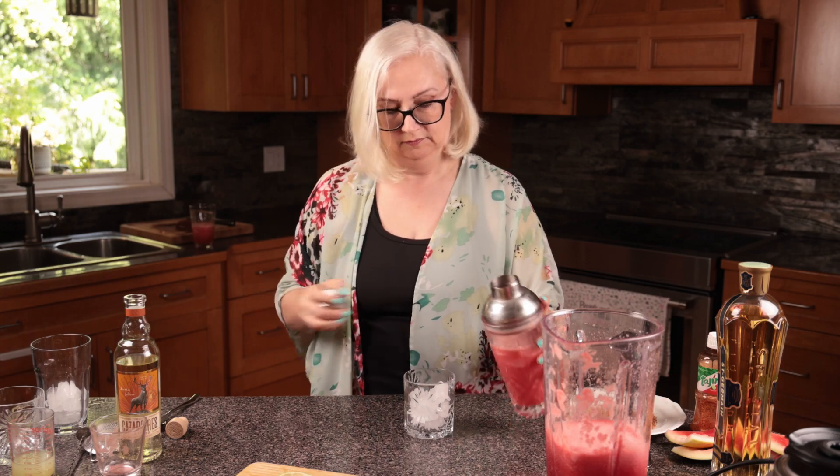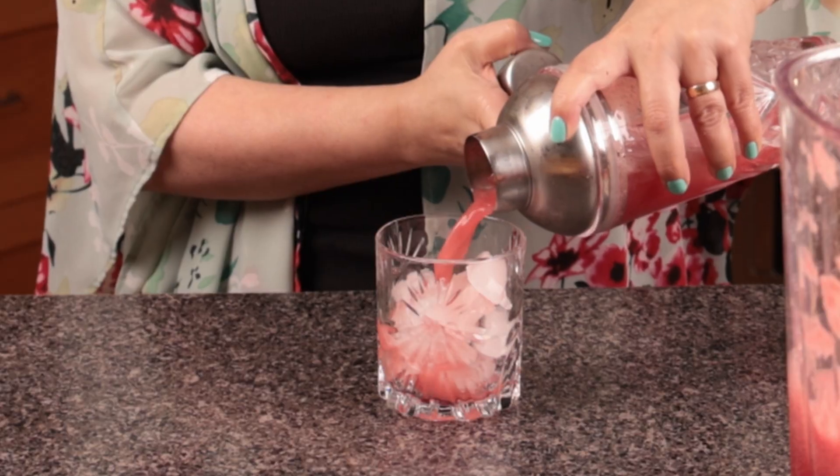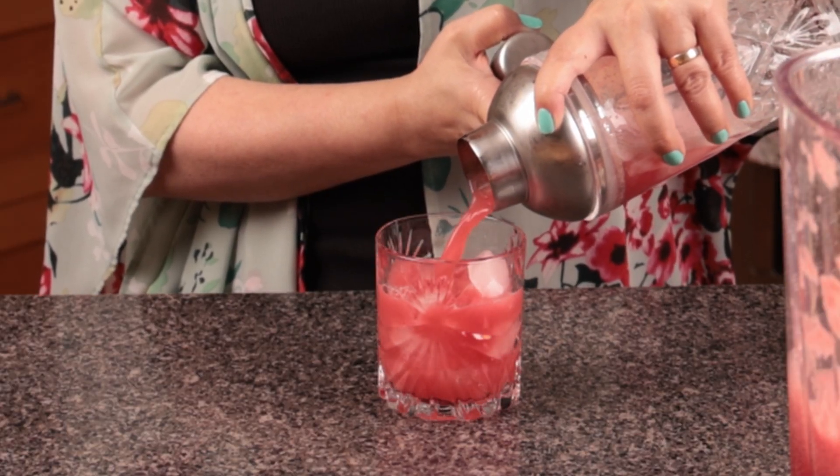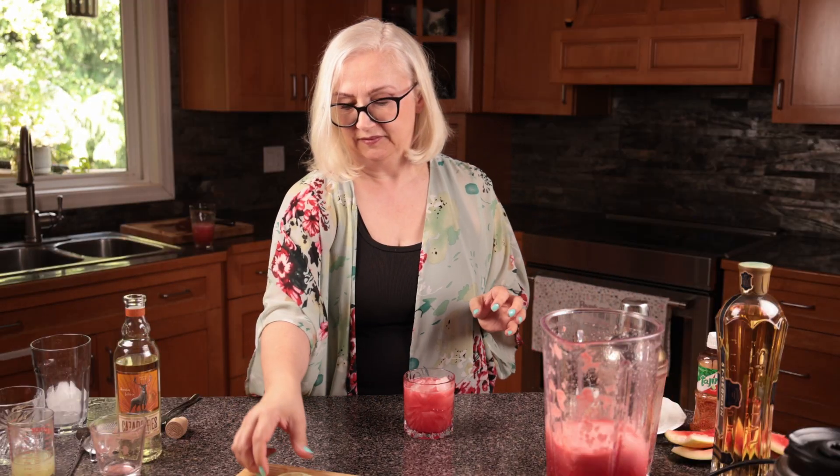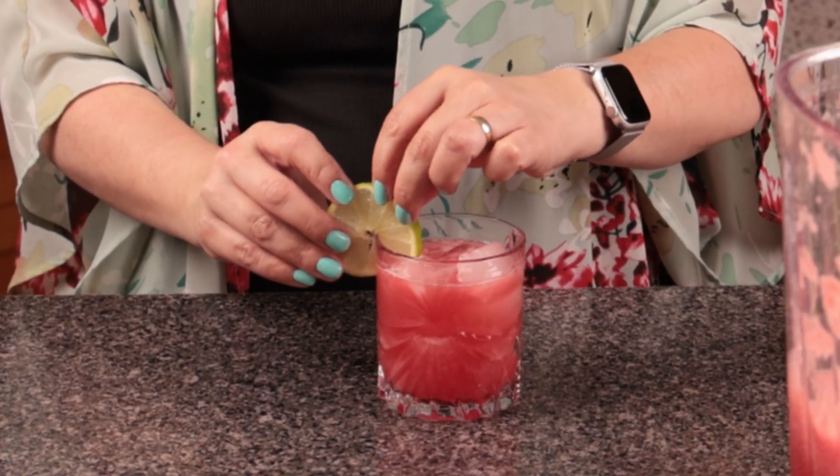Pour over a glass of ice — we're not rimming the glass this time. Look at that beautiful color. Garnish with a wheel of lime. Isn't that beautiful?